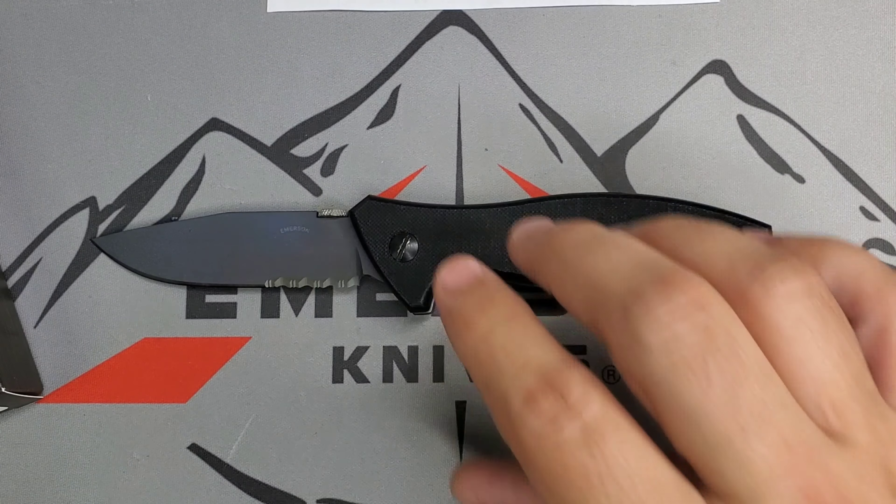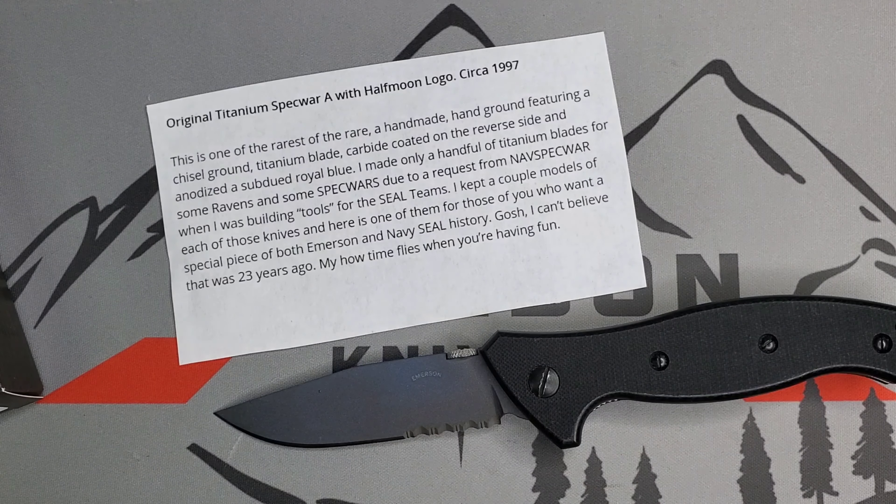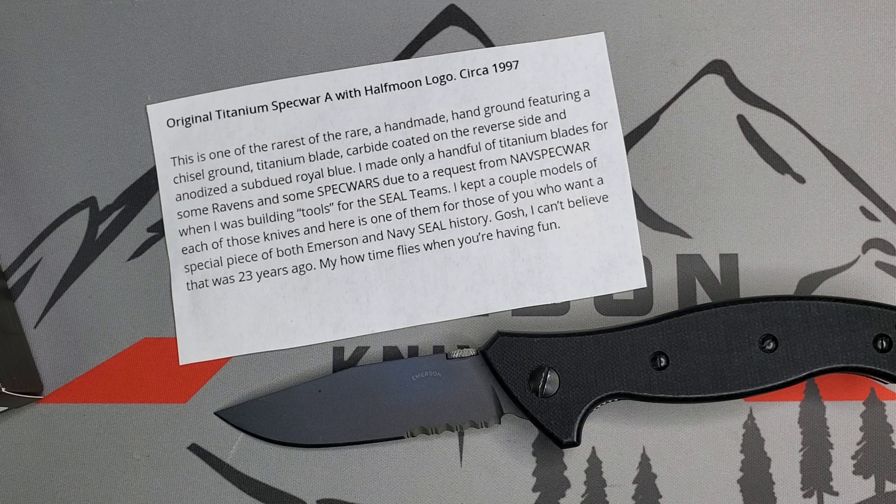I have a description from Ernest Emerson himself, so let's read that. Titled: 'The original titanium Specware A with half moon logo, circa 97. This is one of the rarest of the rare — a handmade, hand-ground knife featuring a chiseled-ground titanium blade with a carbide coating on the reverse side, and an unanodized subdued royal blue.' Just a touch of blue right there. 'I made only a handful of titanium blades for some Ravens and some Spec Wars.'